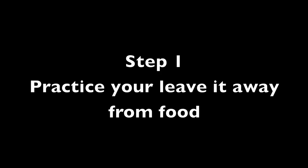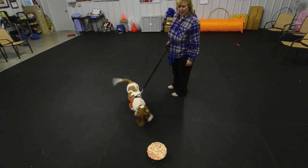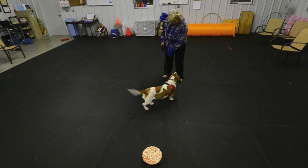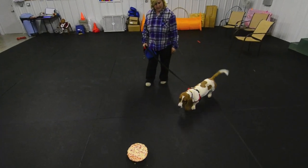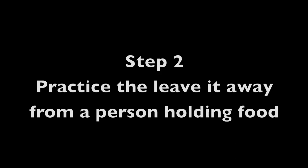Step 1: Practice your Leave It away from food.